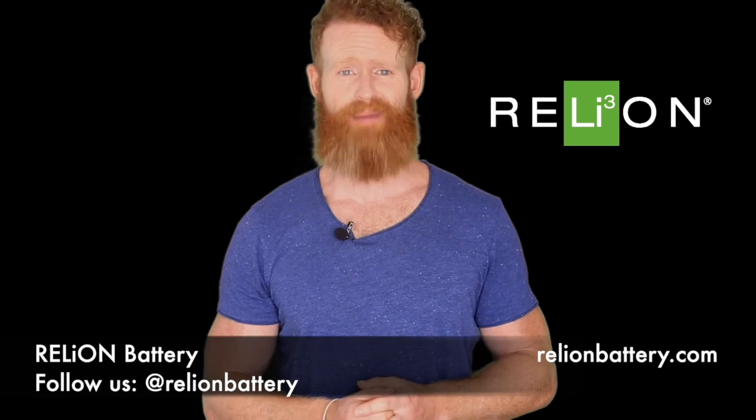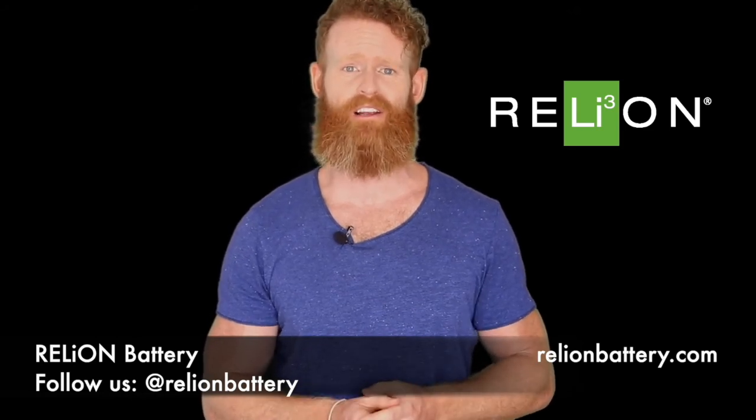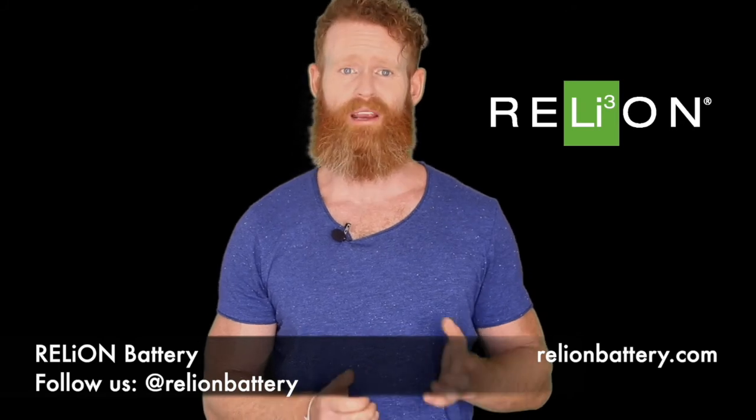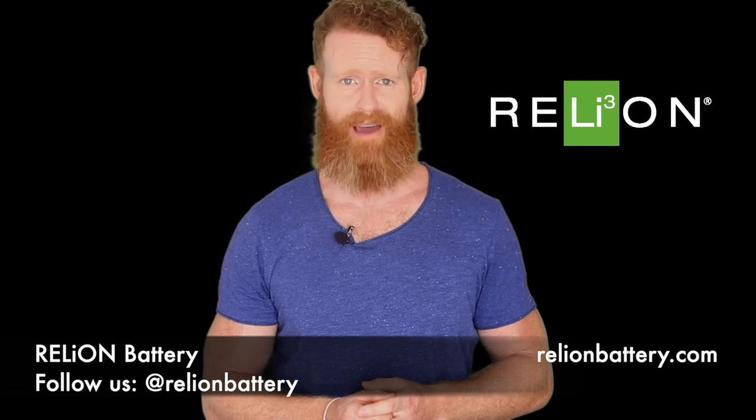The good news is our InSight batteries feature intuitive software that tells the BMS to manage these regen currents when they occur. This is quite unique in the lithium battery world today, making InSight truly different from other lithium batteries.